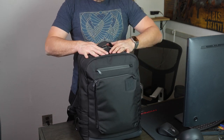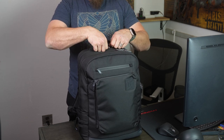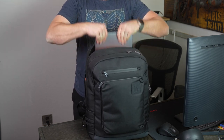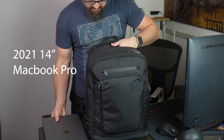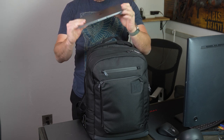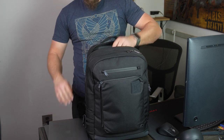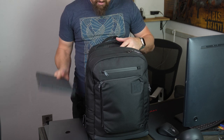These two main pouches are really why I bought the bag. Pretty routinely I leave the house with one laptop — a 13-inch MacBook Pro — a second laptop, a MacBook Air, and an 11-inch iPad Pro.